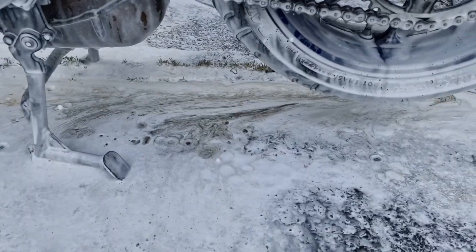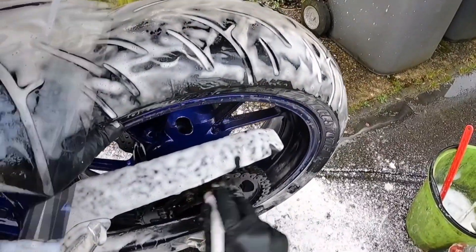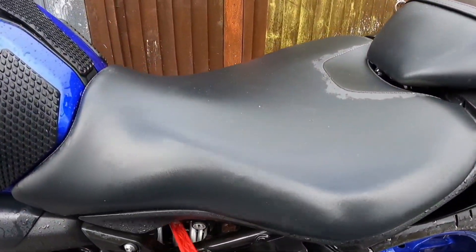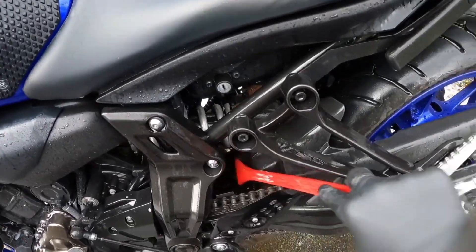How to detail your motorcycle, step 4: the detailed clean. Once the decontamination stage is complete, you can safely move on to the contact wash and detailed clean. Using a variety of brushes, you can reach almost all of the bike.